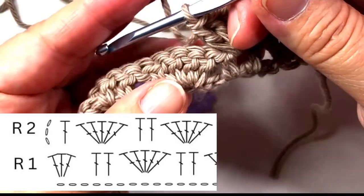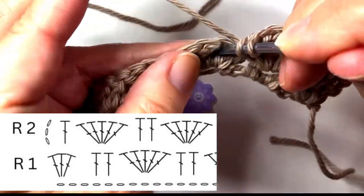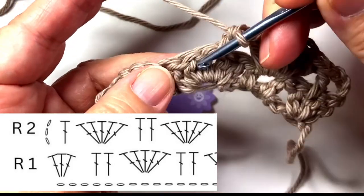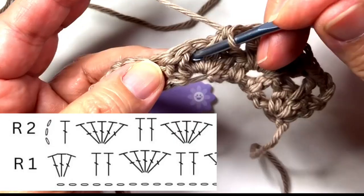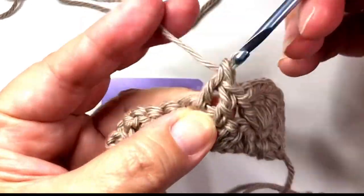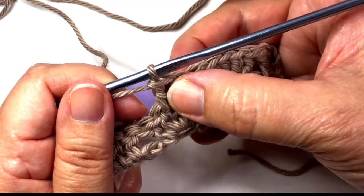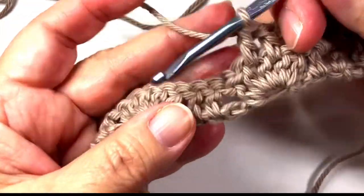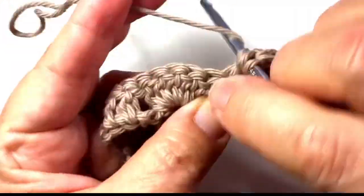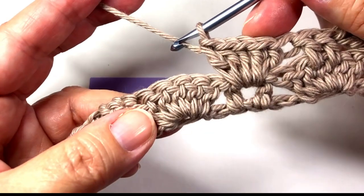Now next is easy. You place a double crochet in between the second and third double crochet of the shell, then a double crochet in between the third and fourth double crochet of the shell. Then we have the two double crochets, a shell, and two double crochets. So you guessed it — next is a shell. All right, we've made that shell.